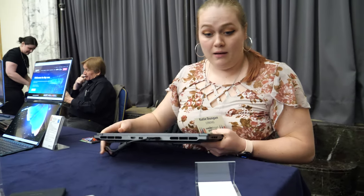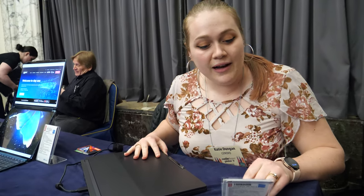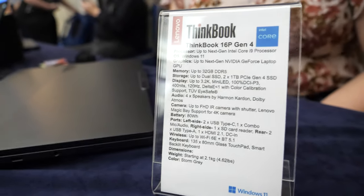Is there a price? Yes. We're expecting this to come out in May, starting at around $1,350 US dollars.